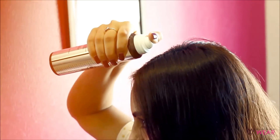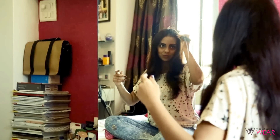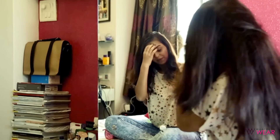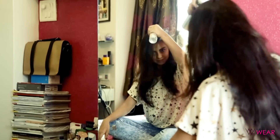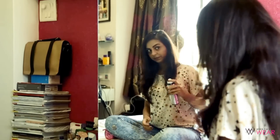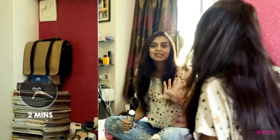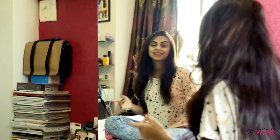Now I'm going to take the tail comb, move the parting to the other side, and repeat the exact same step to make sure all my hair is getting exposure to the product. I'll spray a little extra on the roots since that's the main area. You'll notice the white product settling on your hair — don't panic, it takes about two to three minutes to settle down, and it's absolutely normal.